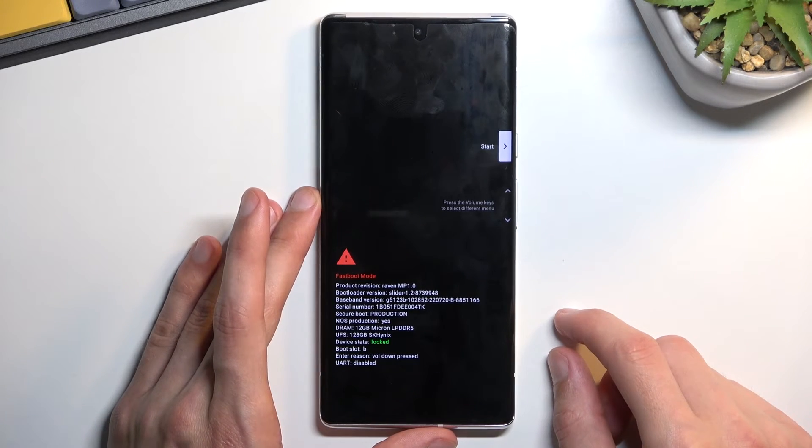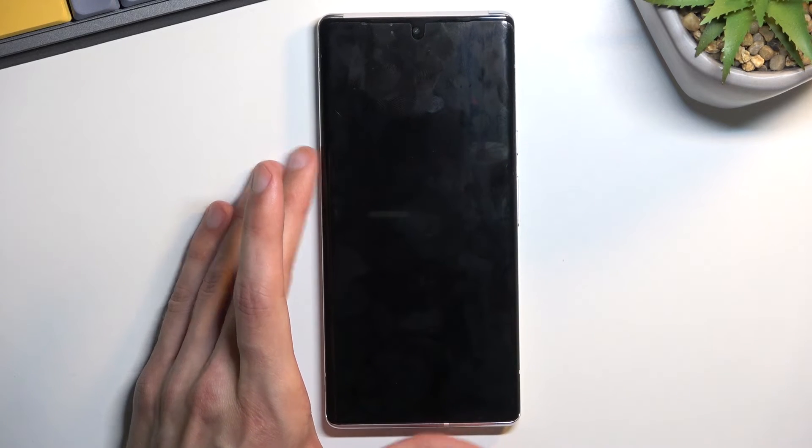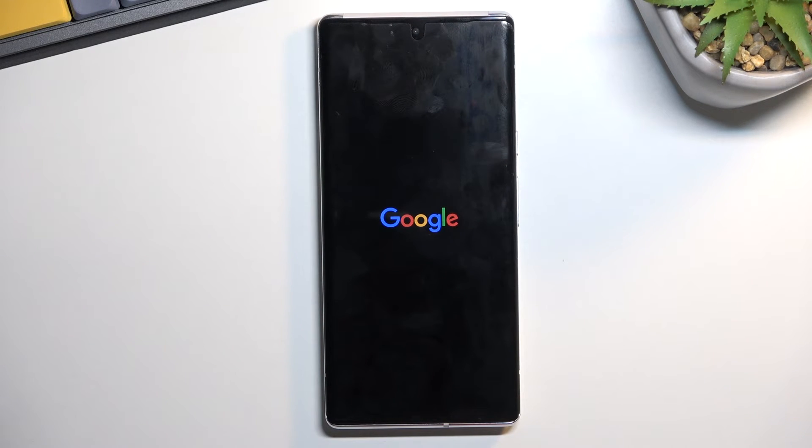Once you have your option selected, confirm it with the power key. I confirmed Start, which takes me back to Android.